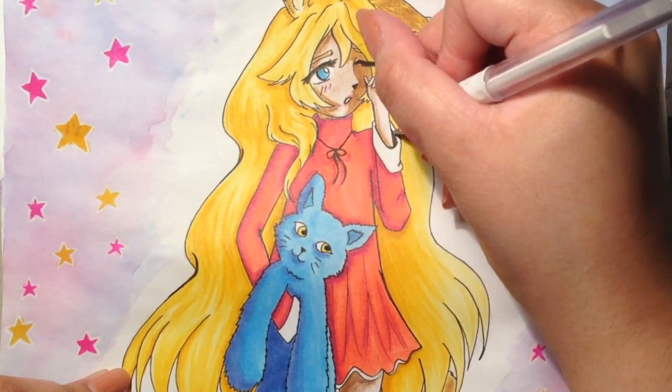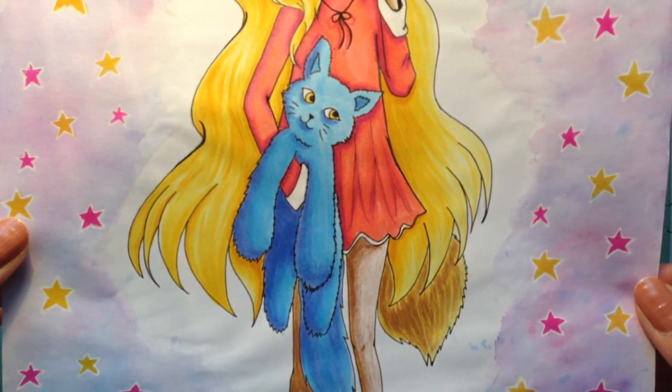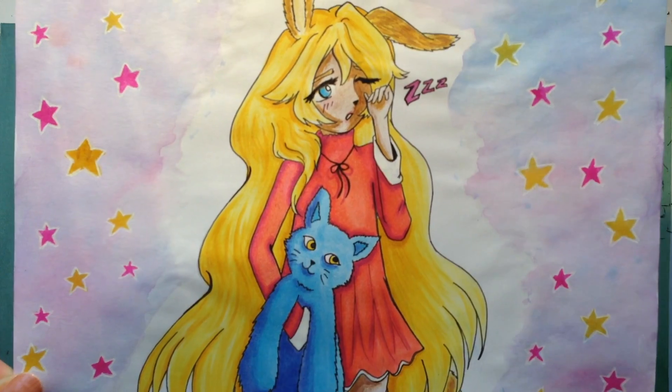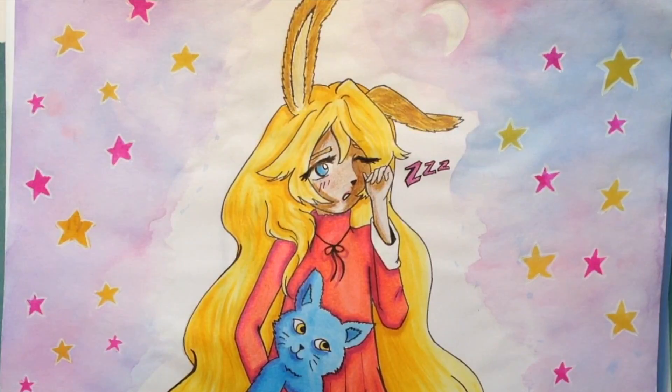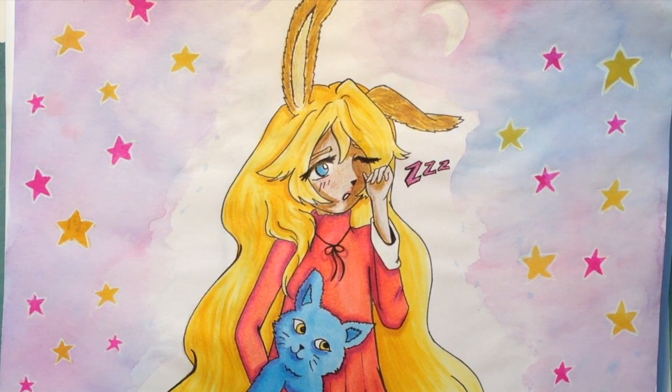I finished off those little bits at the end in terms of highlighting, and that completes the whole look. Don't forget to subscribe if you like my art, and give it a thumbs up if you liked it. Peace — I'll see you in my next video, bye!